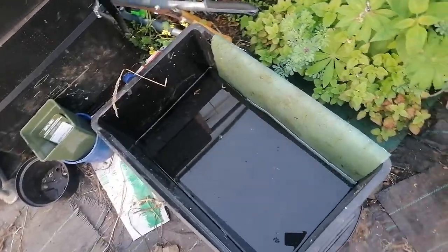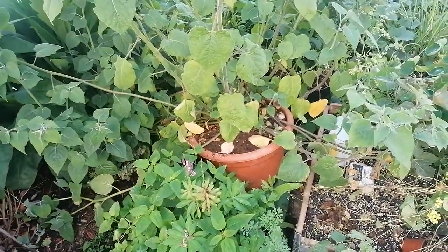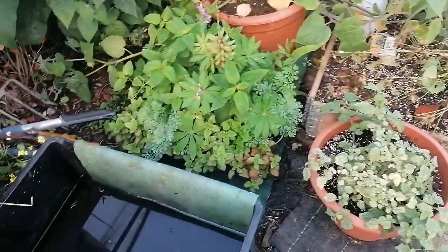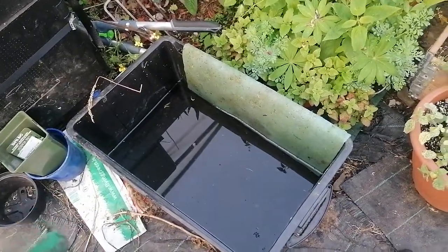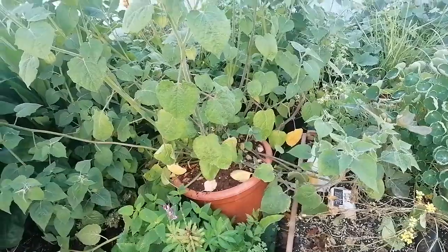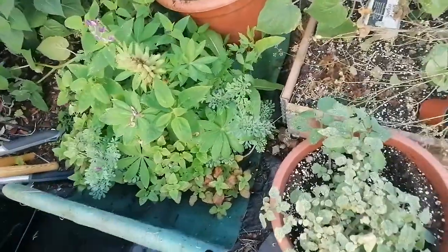Making sure my potted plants are watered is really important to me. I'm terrified of under-watering, particularly figs, because I know they don't like wet feet. This seems to be the solution and it's worked so well. Even if you have heavy drinkers like cape gooseberries, it'll work really really well.